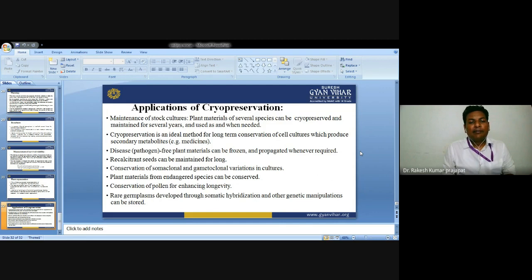Plant material from endangered species can be conserved. Conservation of pollen for enhancing longevity is another application. Rare germplasm developed through somatic hybrids and other genetic manipulations can be preserved. This is all about cryopreservation.